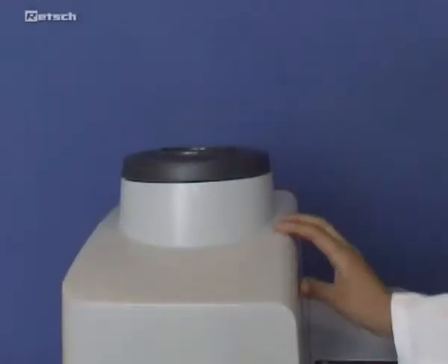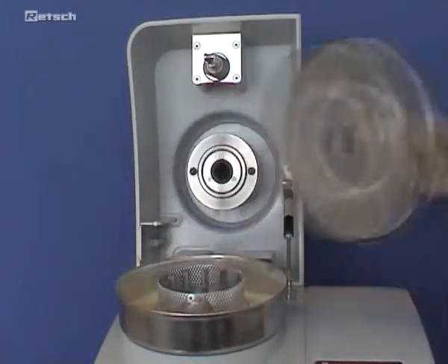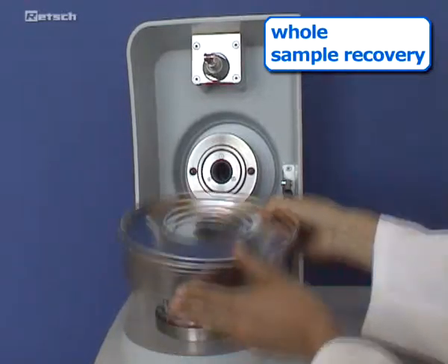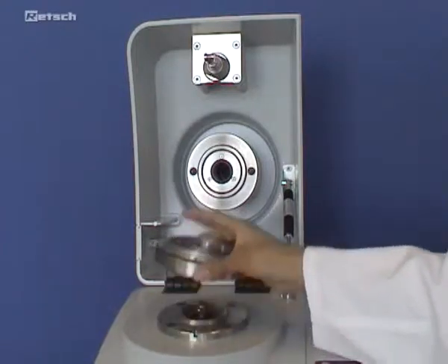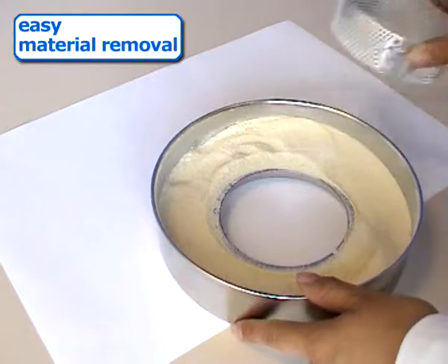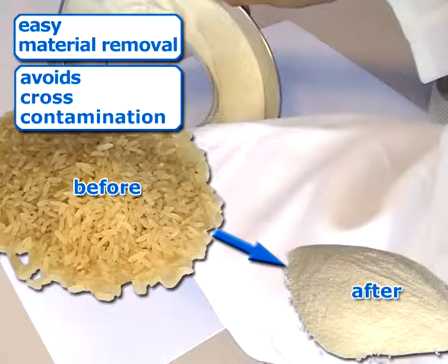After the grinding process is completed, the cassette can be taken out together with the sieve so that, different to other centrifugal mills, the whole sample can be recovered. All grinding components can easily be removed for cleaning. The innovative and patented cassette principle ensures easy material removal and avoids cross-contamination. The daily output can be several hundred samples.